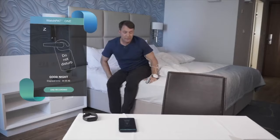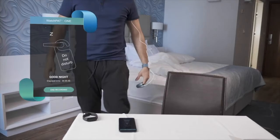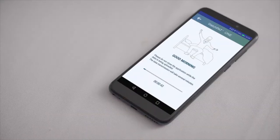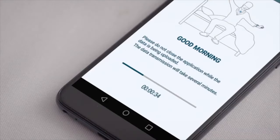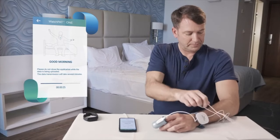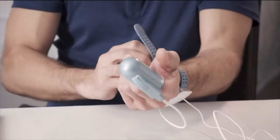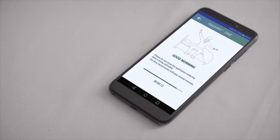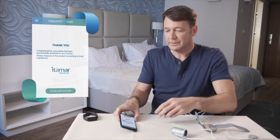In the morning when you wake up, press End Recording on the app. Wait a few minutes until the device completes the data transmission. At this time, you may use your mobile phone as usual, but stay within the device proximity. Remove the probe, sensor, and WatchPat 1 device. Once the data transmission has concluded, you will receive a thank you message. Press Close App.